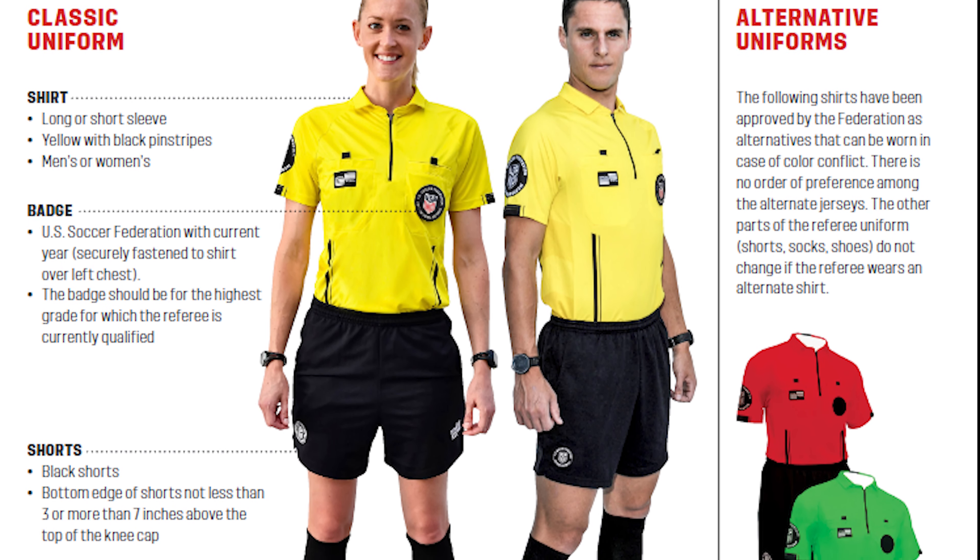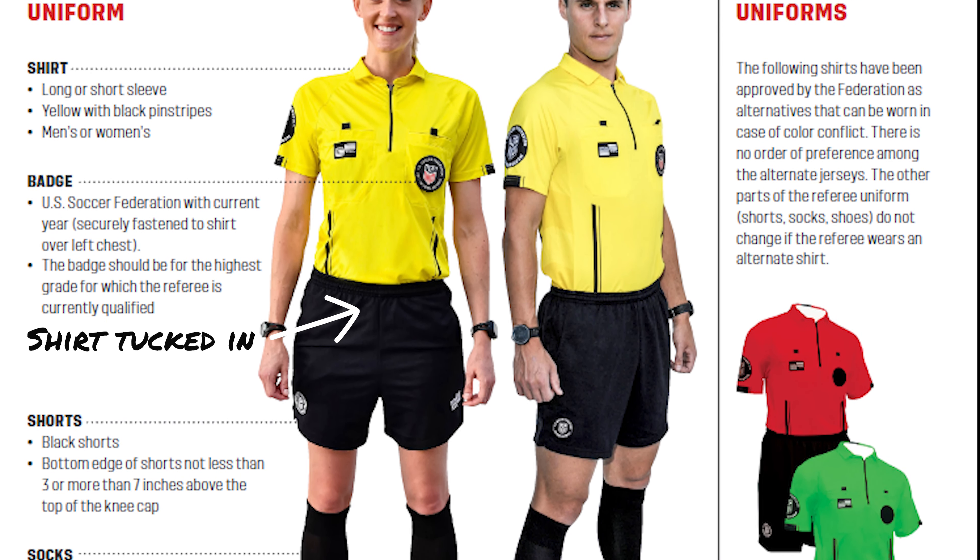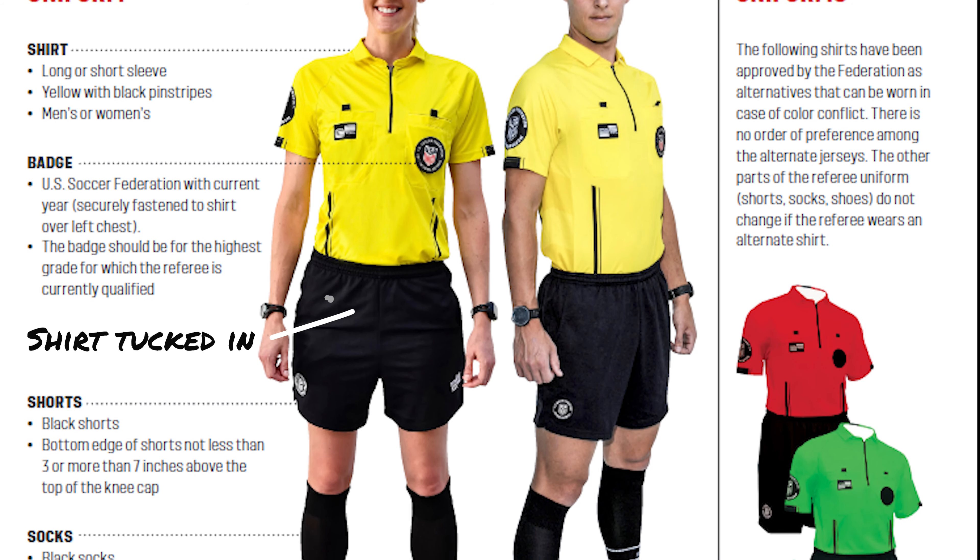Make sure that you have your current badge on as well. Shirt tucked into your shorts. Shorts should be the appropriate length — not too long, not too short.